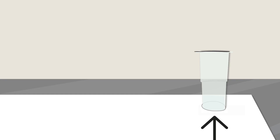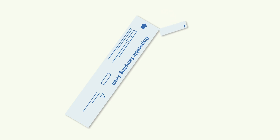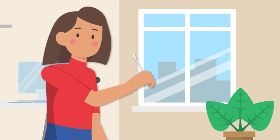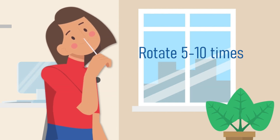You are ready. Remove the cover of the extraction buffer tube and place the tube in the tube holder on the box. Take the swab and be careful not to touch the soft part. Introduce it carefully into one of your nostrils, no less than two centimeters. Roll the swab for about five to ten times inside your nostril to ensure that mucus and cells are collected.